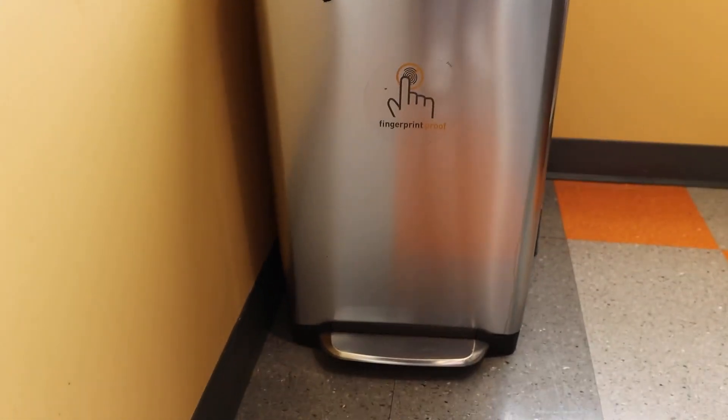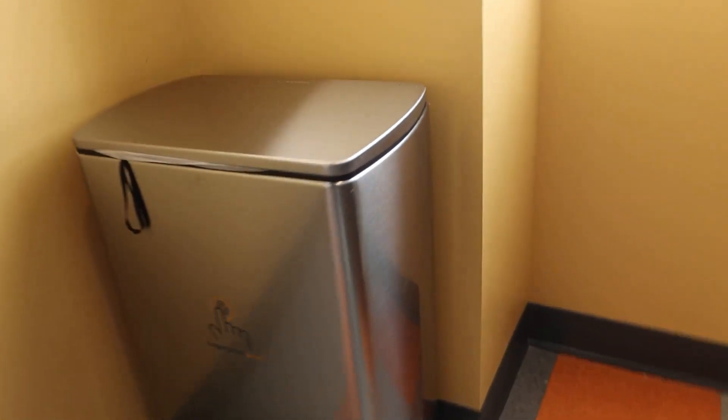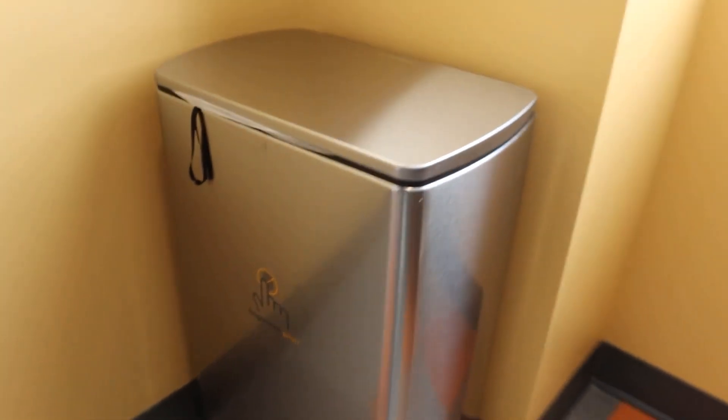Just a quick look at this trash can. I personally really like it because of the stainless steel feature. It looks really nice in any kitchen where you have a lot of stainless steel appliances.